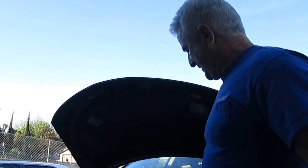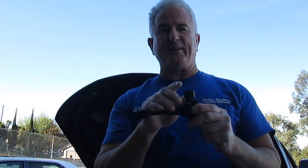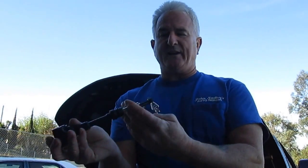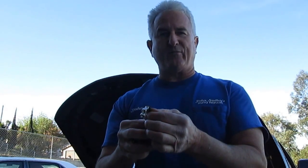Hi everyone, we're here at John Sattler's Auto Repair and today I want to talk about testing ignition coils. Here's a coil unplugged that's working on a Nissan Murano with a 3.5 liter. This is a coil tester — a simple tool that hooks on the end of the coil and the other side to ground. It goes in 10 kV increments: 10 kV, 20 kV, 30 kV, 40 kV.